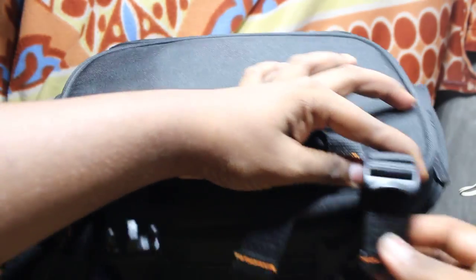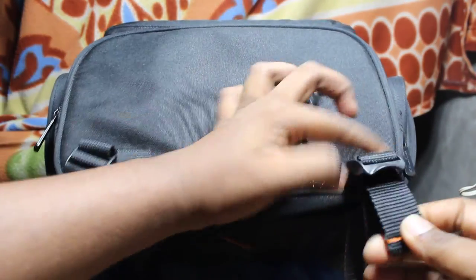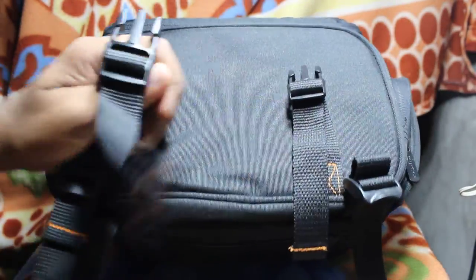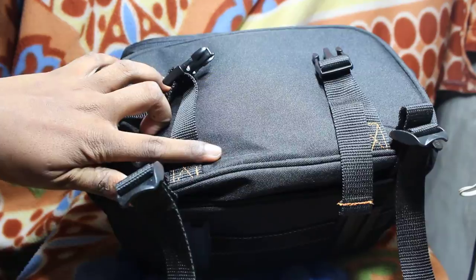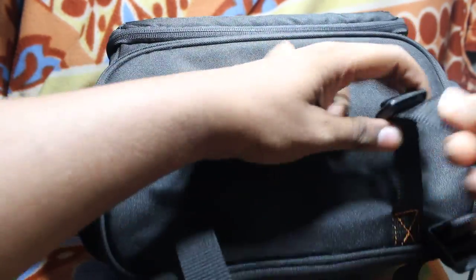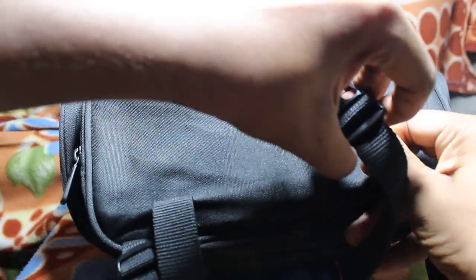You can fit it for small tripods and big tripods — just pull it out and adjust it, same on this side. Just pull it out and close it, and adjust as you wish.